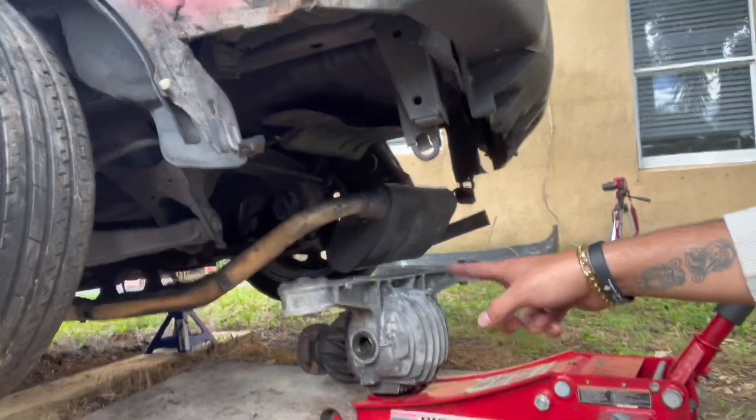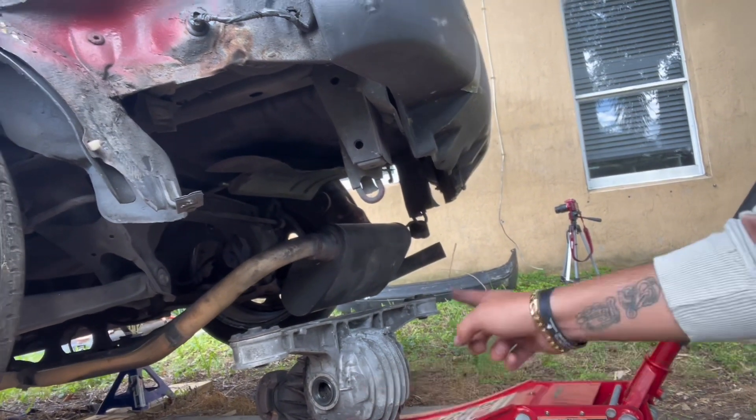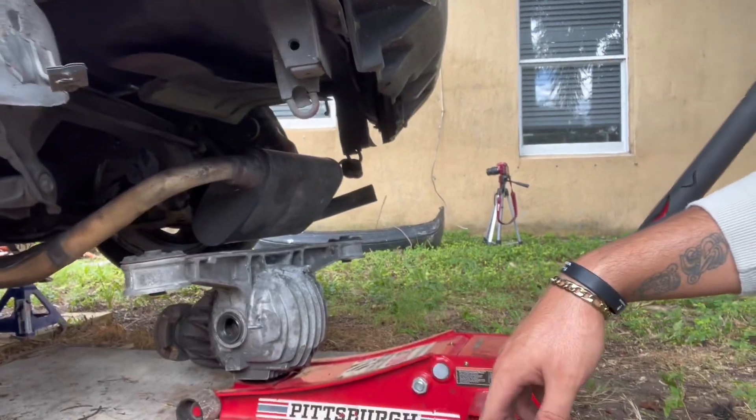I got the two new seals in on both sides. I was just grabbing my tools and setting up. I'm gonna start putting it in now - I'm not gonna record that since I don't have a tripod for my phone.